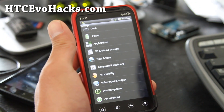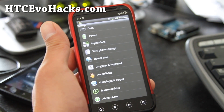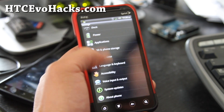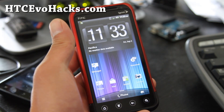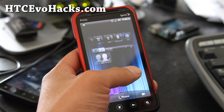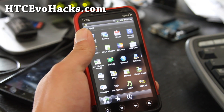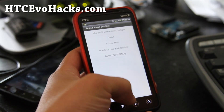This ROM also removes the CIQ — the Carrier IQ from Sprint and HTC — so they don't spy on your personal data. Most of the newer ROMs do that too, so it's not just this ROM. But I really like this ROM. It's very quick and battery life is pretty good.